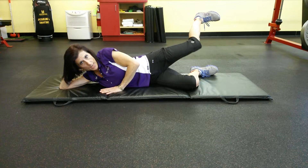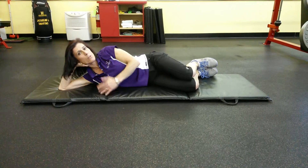A good strong butt is a good thing to have. 10 repetitions of that, and then turn around and do the other side.